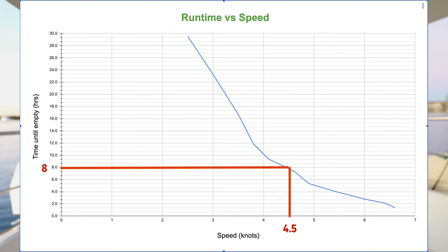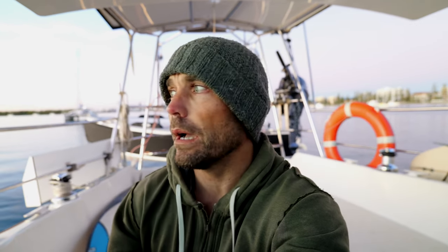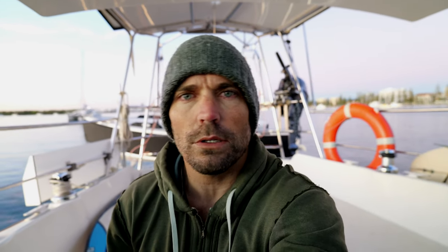The sweet spot for my boat, looking at the graph, is about 50 amps. Fifty amps pushes the boat at 4.4 knots and gives me about seven and a half to eight hours until empty. I've done the run out to the broadwater a few times now and it ends up being about 83 percent battery remaining — pretty good. 4.4 to 4.5 knots is what I was cruising at anyway with the diesel engine. When I cranked the diesel to 100 percent I'd go about 6.5 knots, but it was scary — so loud, the whole thing would shake — so I always ran it at whatever revs gave me about four and a half knots.